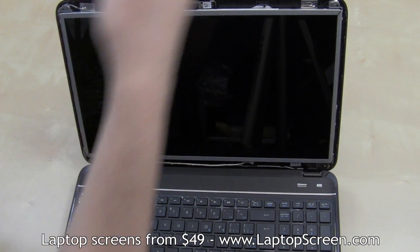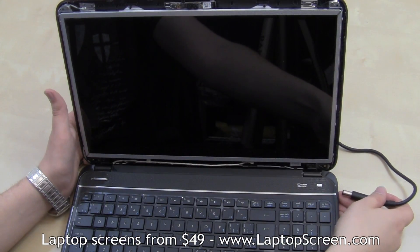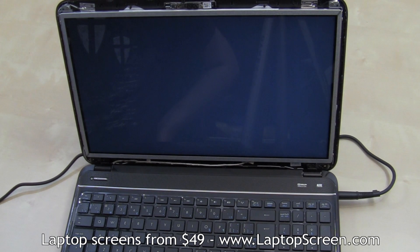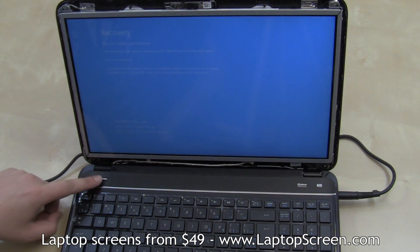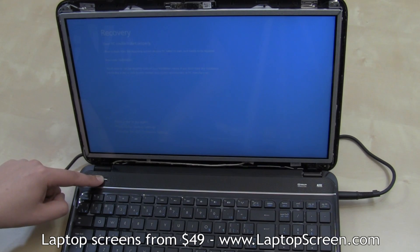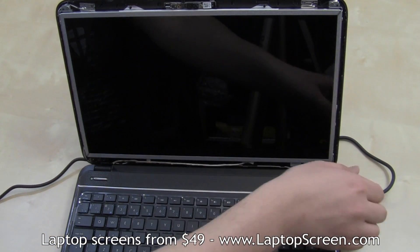At this point, the display can be tested. Reconnect the AC adapter only, then press the power button. If the startup image appears, the screen is properly installed. Press and hold the power button to cancel the boot up, then disconnect the AC adapter.